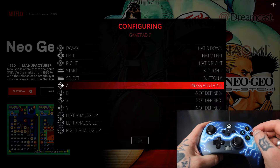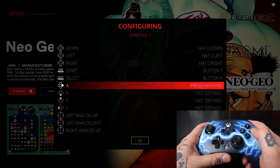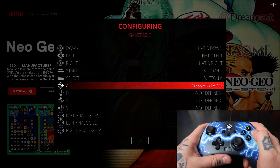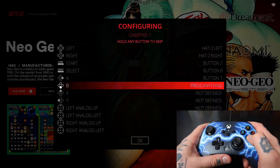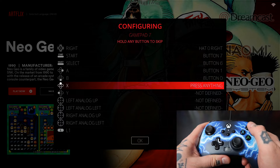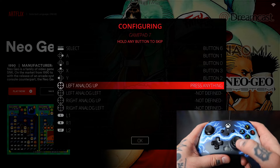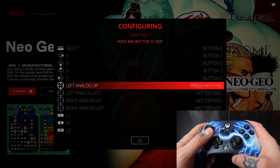The best way to do this is to ignore the letter assignments on screen and go off of the diagram to the left of the letters. So for A on screen we're going to hit our B button on our controller — again going with the diagram. For B on screen we're going to go with A on our controller. For X on screen we're going to go with Y on our controller, and for Y on screen we're going to go with X on our controller.